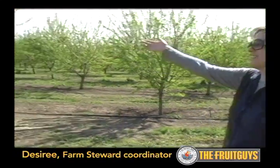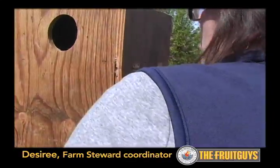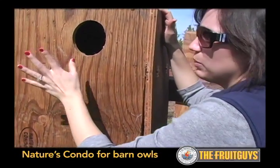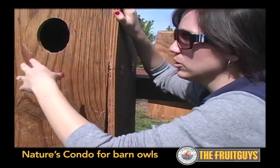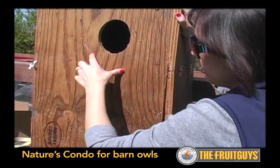Here come the owl boxes — nature's condos. You're going to have to imagine the box rotated 90 degrees here. There's no perch on the outside because it would be used for predators to come in and steal the baby owls, so we don't have a perch on the outside. This is a specially cut hole for our barn owls.